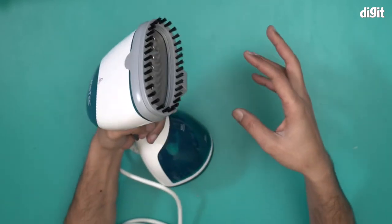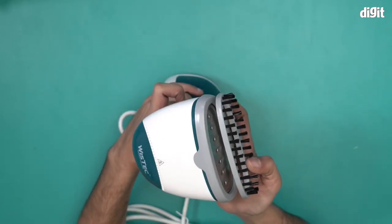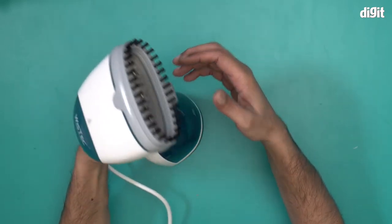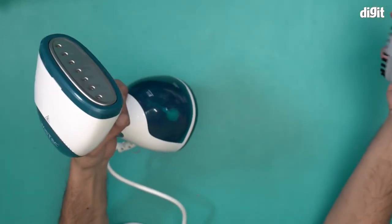You just attach it like so and you're good to go. Removing it is also pretty simple — just press. The idea is to use the trigger at the same time. Removing it is also pretty easy — just pull it out and you're good to go.